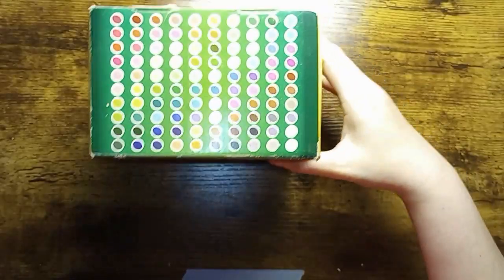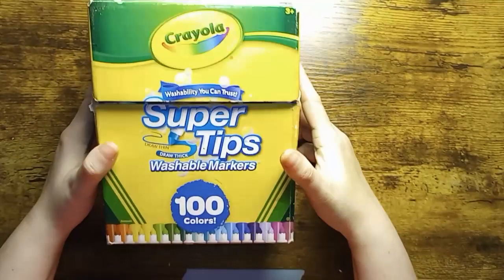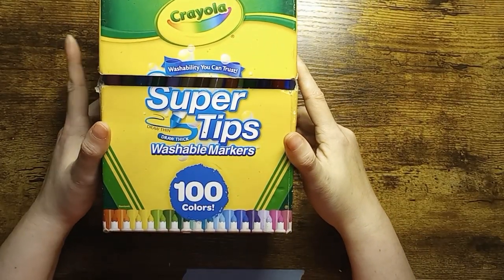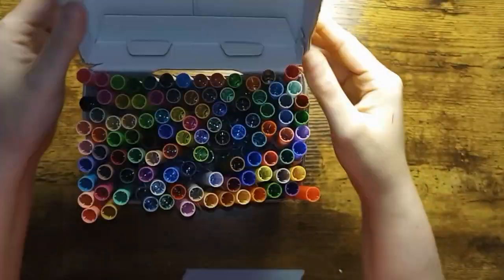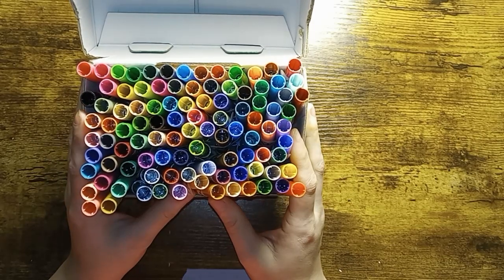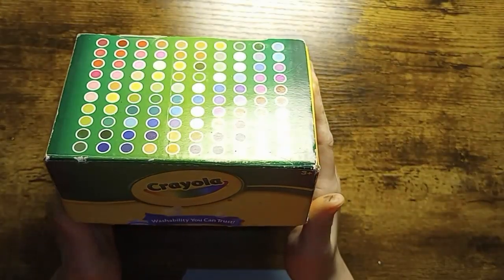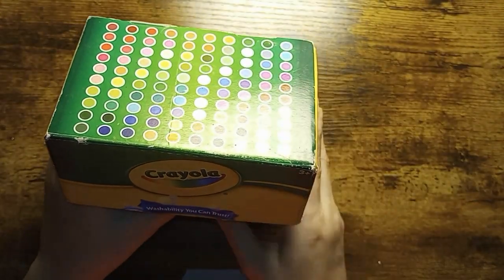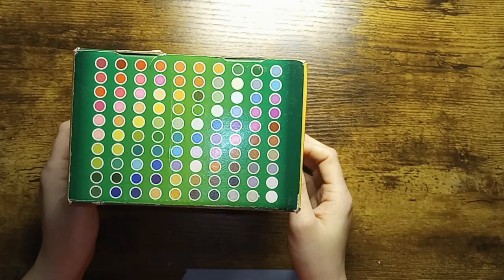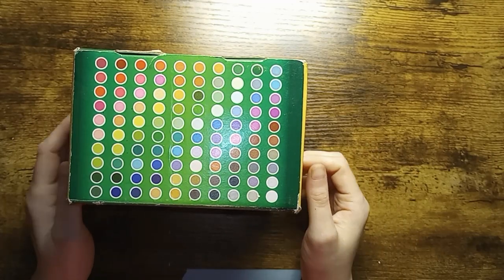And the last set that I have is the Crayola Super Tips. I do tend to reach for these when I'm working on something I just want to color with regular markers. And here is what you get with the 100 set of Crayola Super Tips. Love these. So thank you for stopping by to watch my water-based marker collection and I'll see you in the next one.